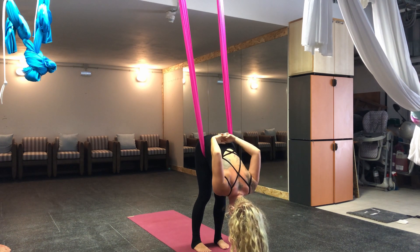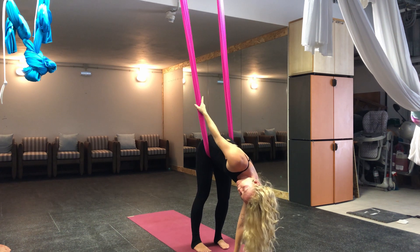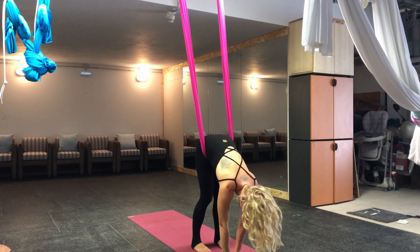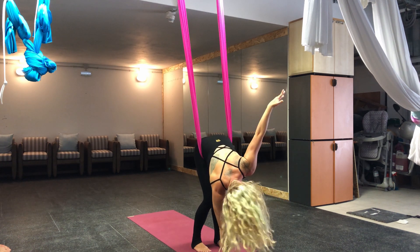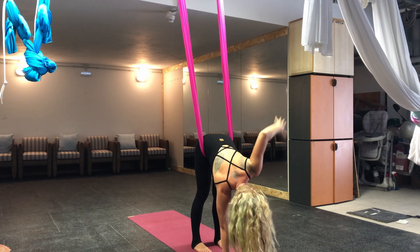You can also take some twisting from here. Take one hand down, reach one arm up — you can hold the pull of the fabric, take a bite, all this kind of stuff. I like to usually do it with one leg bent, but you can do it with one leg straight as well.